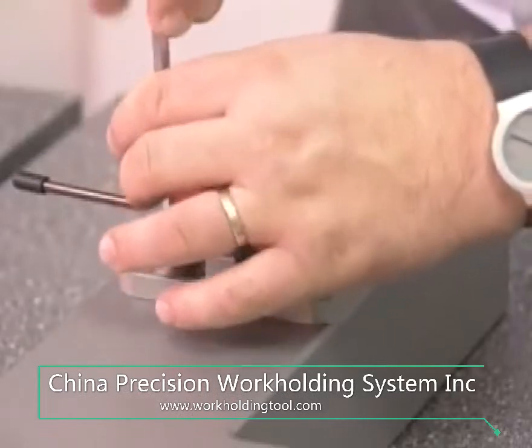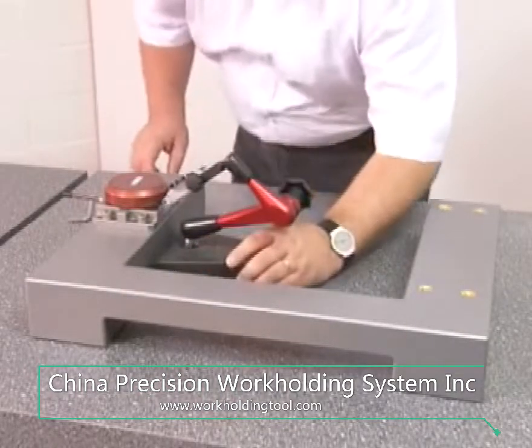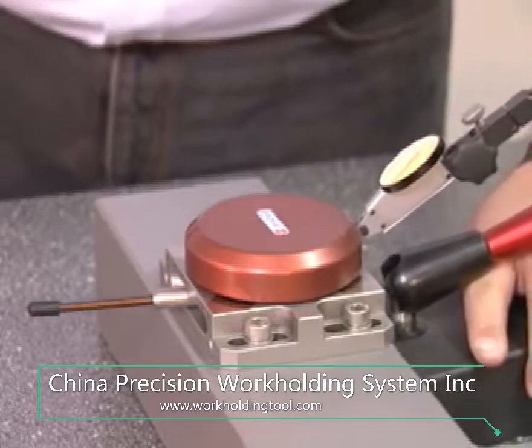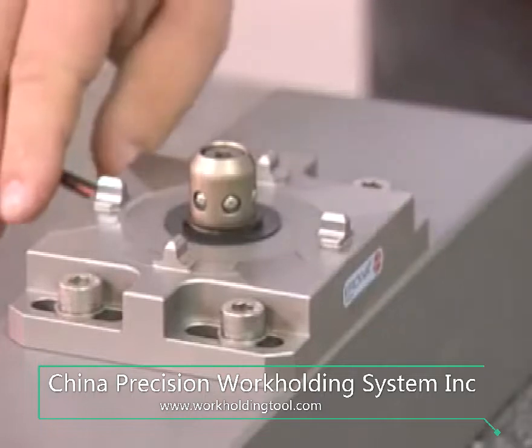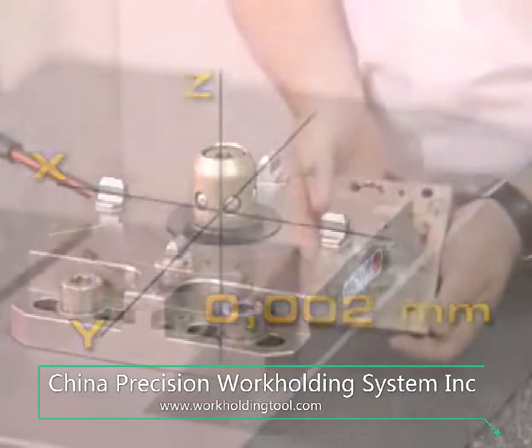The chuck is perfectly easy to fit on the existing machine base and to align on the reference side. The manually operated chuck has a clamping power of 3000 Newton. Aerova's system accuracy of 2 microns is guaranteed.